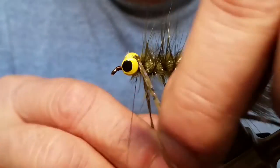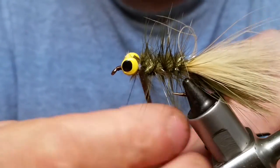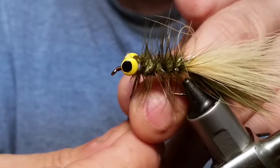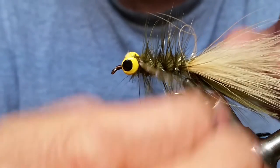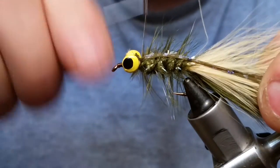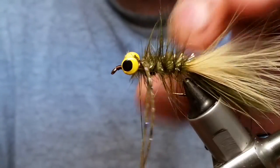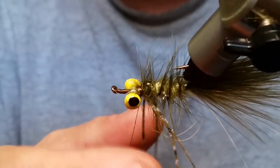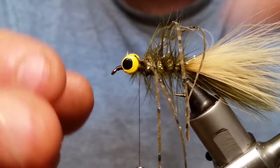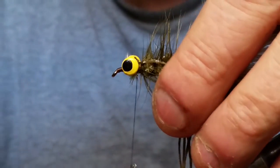Put the silly leg in there and give it a couple of wraps. Take your silly leg and pull it to each side, get it down on the bottom, then grab hold of them and pull them to the back. Tie that in and put some wraps around there. It doesn't matter if you build up a little thread there — since the fly rides down on the bottom, having it up a little is actually a good thing.